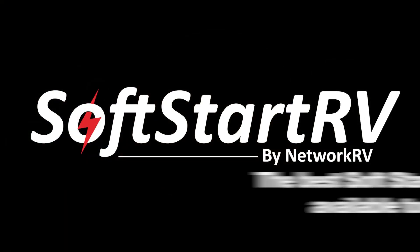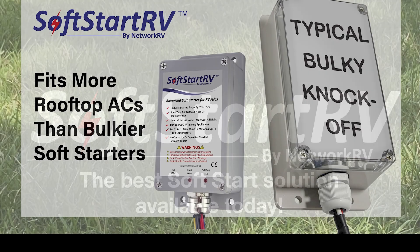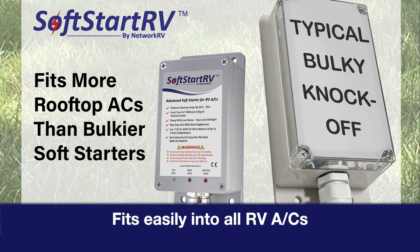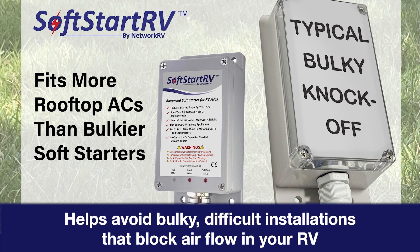Welcome to SoftStart RV. Here's why we're the best SoftStart solution available today. We are 52% smaller than every other SoftStart. It fits easily into all RV ACs. This helps avoid bulky, difficult installations that block airflow in your RV.